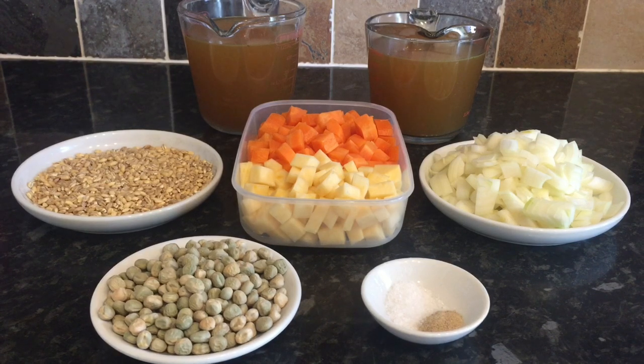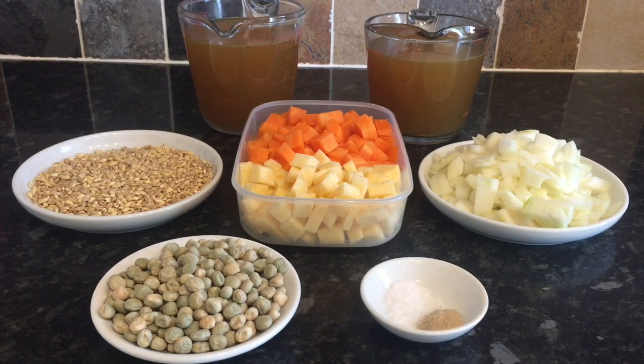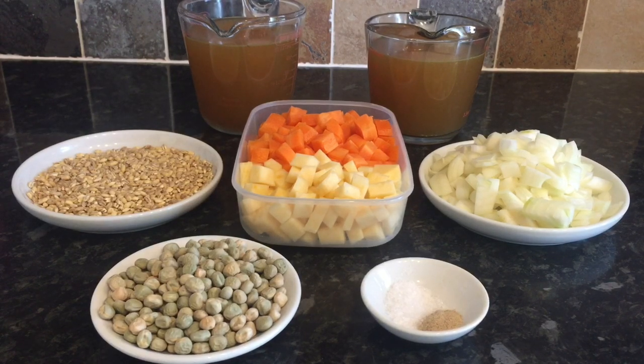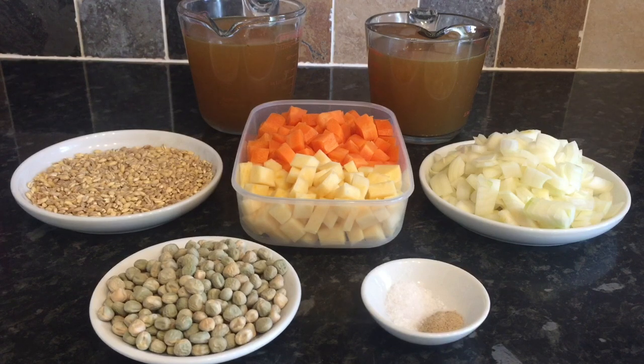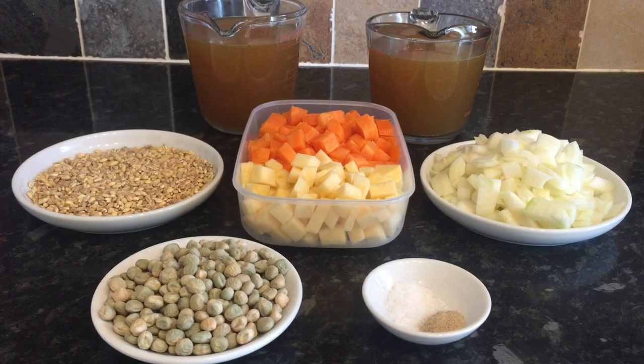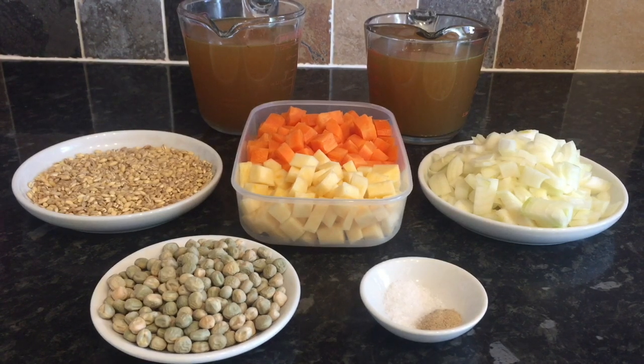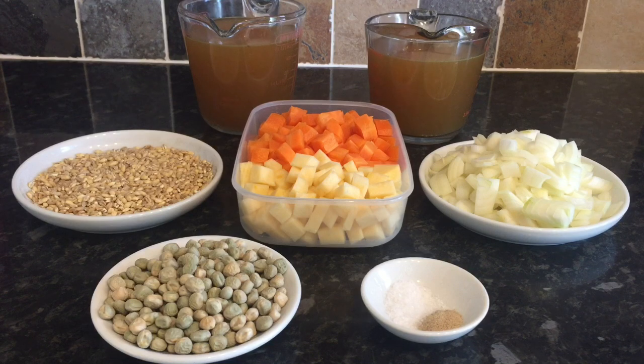Here's what you're going to need: 120 grams of dried peas, 100 grams of pearled barley, three and a half pints of lamb or mutton stock, 250 grams of diced carrots, 250 grams of diced turnip, and one large onion or two medium onions, diced. You can also add a leek or celery if you like, but I prefer to keep it simple. You'll also need some salt and pepper to taste.